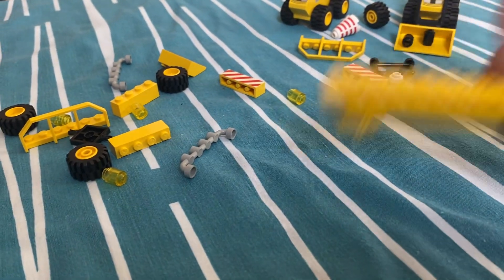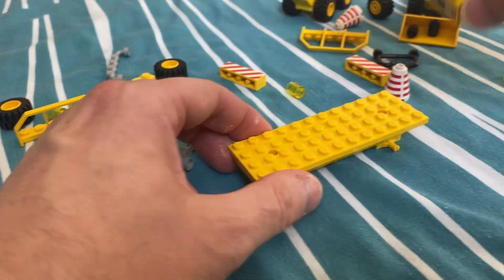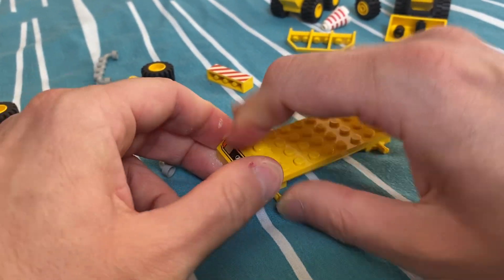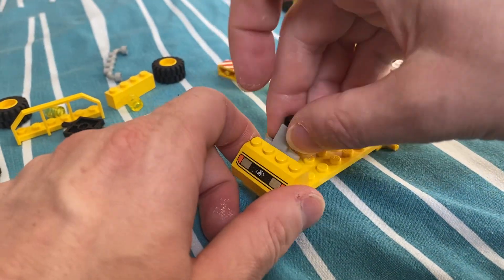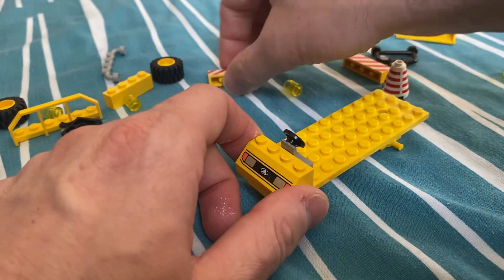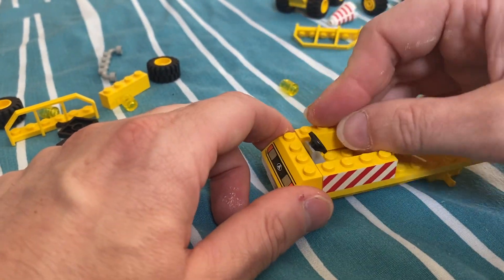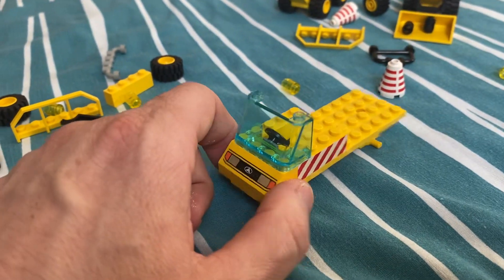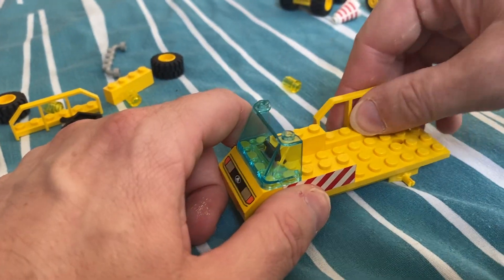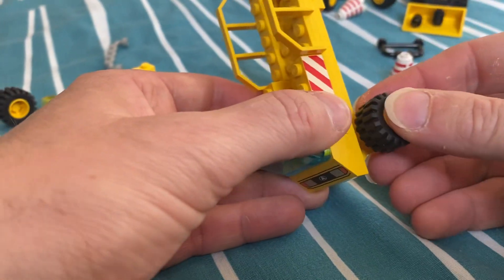And last bit — some sort of trailer type thing. We've got a front there, it goes — got a steering wheel as well, somewhere, there it is, gray. And we've got these yellow printed one by fours there. Put one screen on as well, put these on the back.